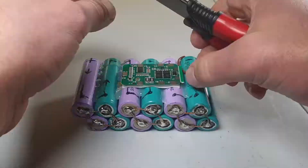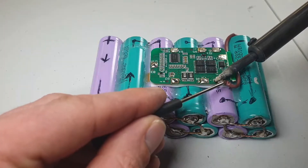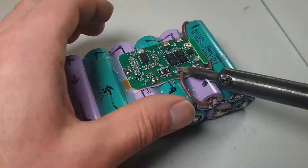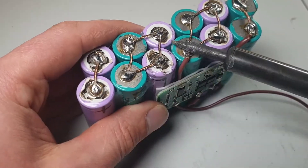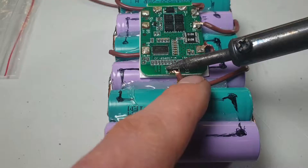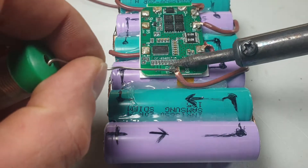Now we will connect the first battery at 3.7V negative. The second wire connection will be 3.7V positive. After that we will have 7.4V, and the fourth circuit will be 11.4V.